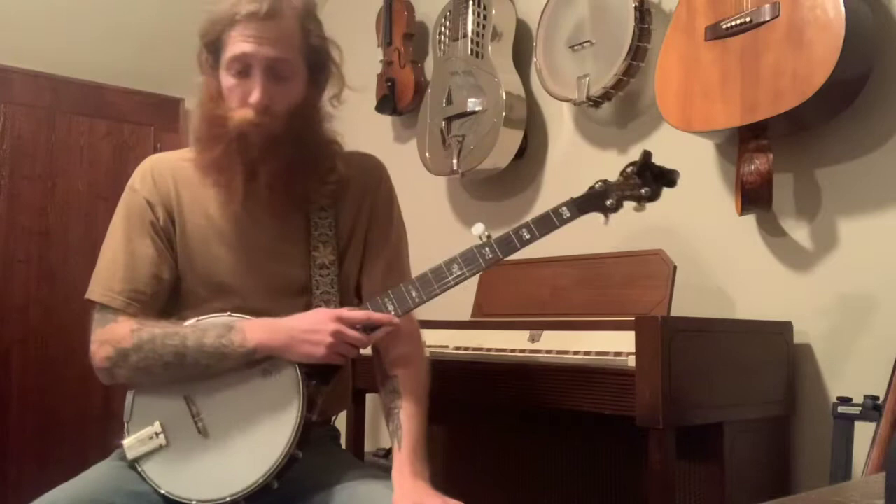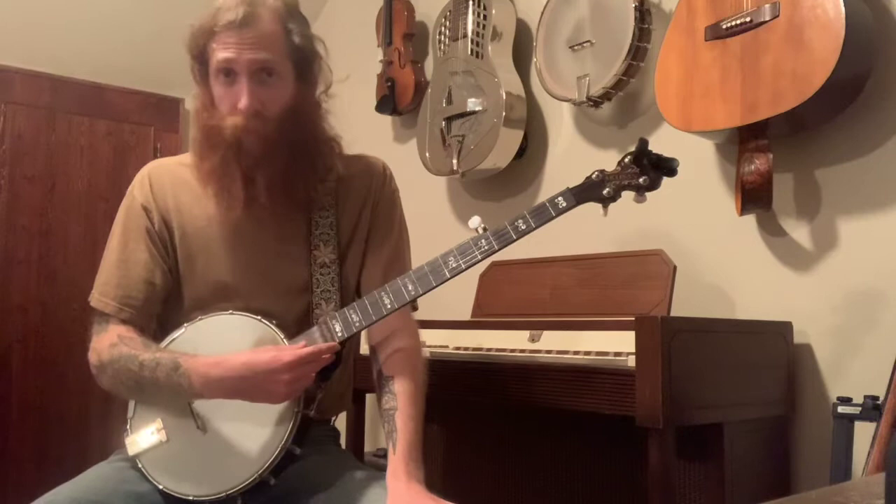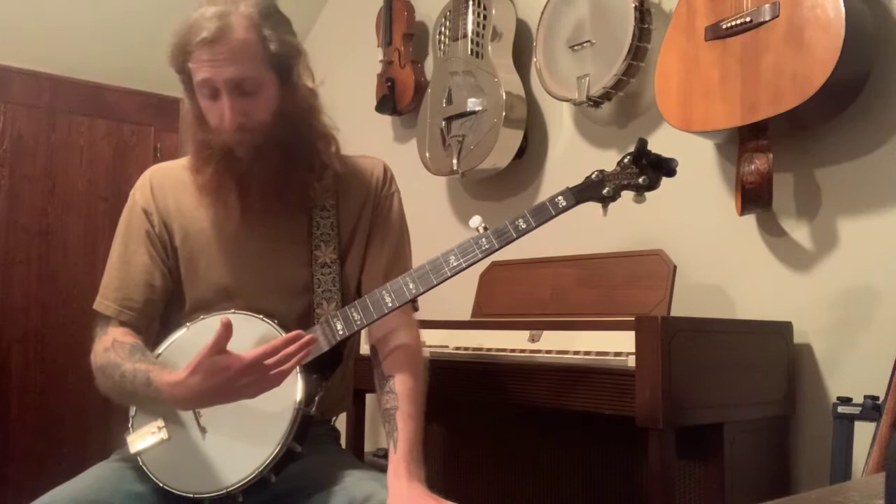A couple things to keep in mind when we start this tune: we're in D modal tuning. We've got G on the drone — D, G, C, D. It's like our Shady Grove tuning.